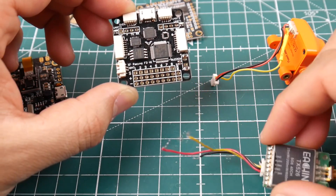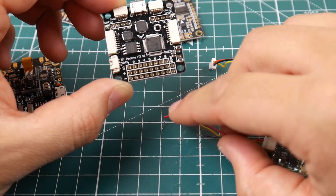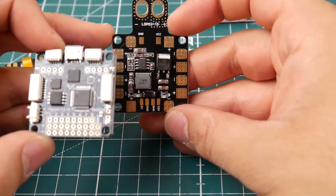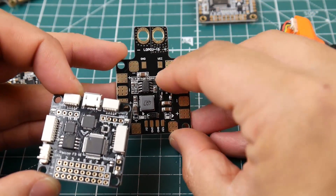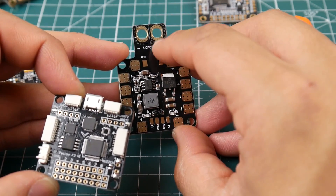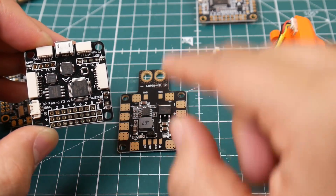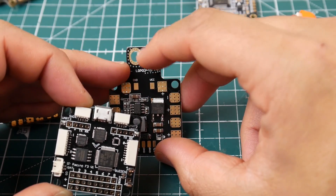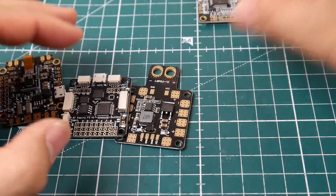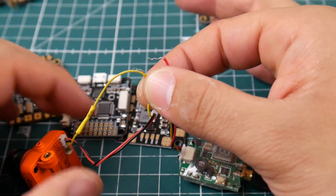Now we need to power the VTX. Take the black wire and put it to ground, then take the red wire and put it to your PDB. On the PDB find something called VCC - which means battery voltage - or put it on the battery positive. So the VTX ground goes to ground, the red wire goes to VCC or battery positive, and the two yellow wires of the VTX and camera are soldered together. However, note that now you don't have an on-screen display.